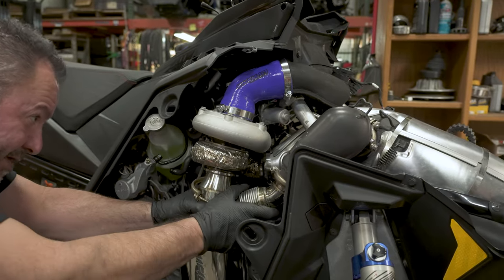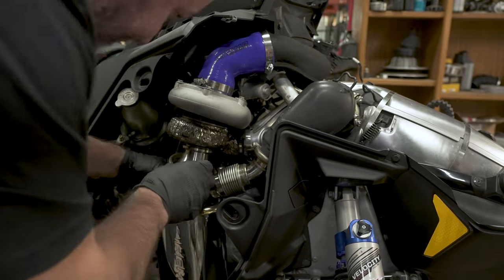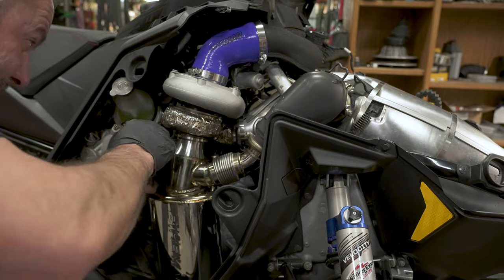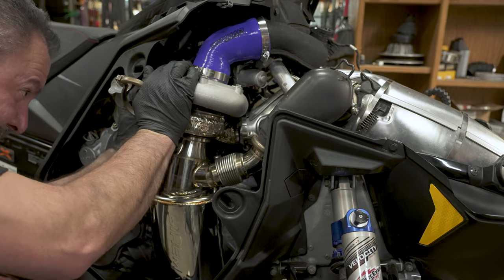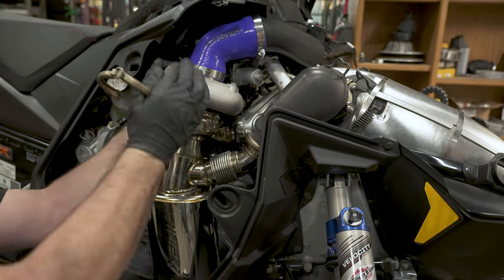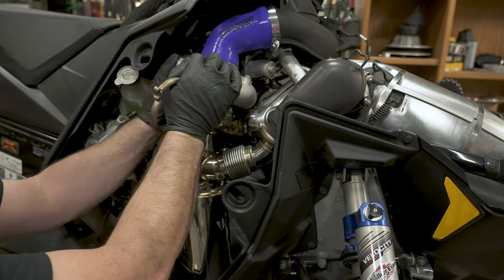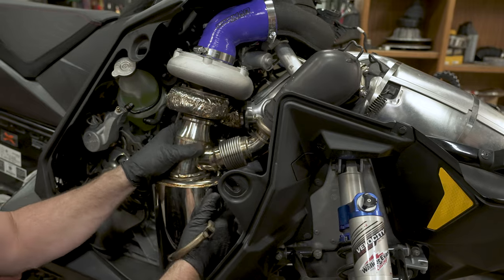The problem we're having right now is none of this other stuff is tight. I don't have that rubber pad under the muffler, so it's wanting to drop too low.